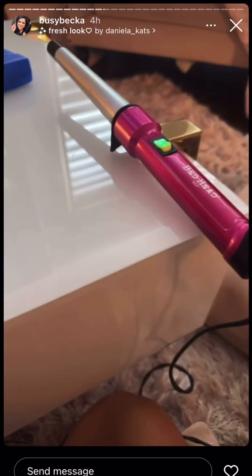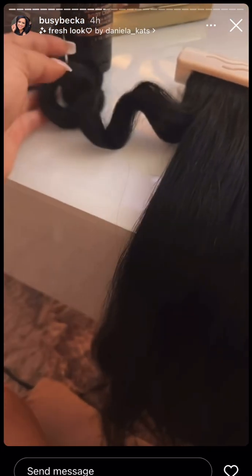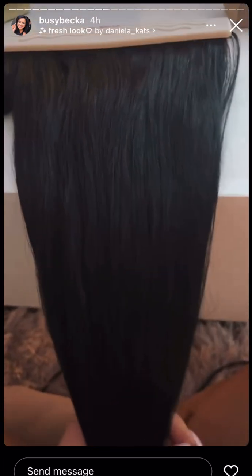Look what I found — my good clip-ins, and I'm about to curl them all and show you what this looks like when I'm done. Thick hair too. These are Bellamy or Luxie, but it's a ton of hair.